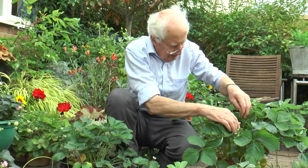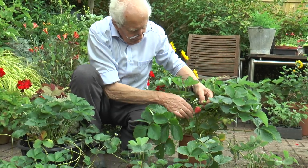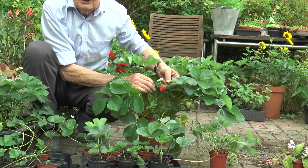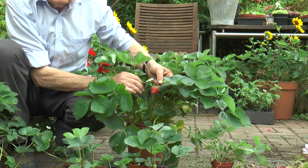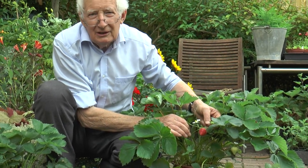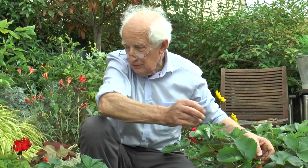But with a variety like Vitesse, at this time of the year, you could be picking a second crop of really lovely big strawberries. It's worth chasing about and getting the best that's currently available if you've got just a small amount of space. And they grow well even in hanging baskets.